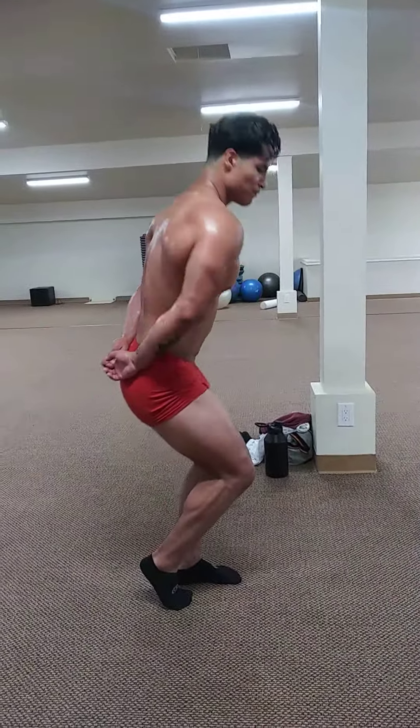Side tricep, your choice. Glutes are tight. Hold it. Relax. Okay, face the rear.